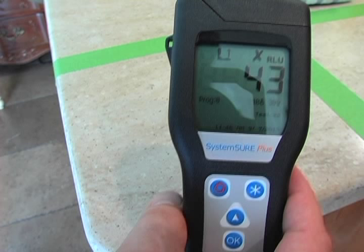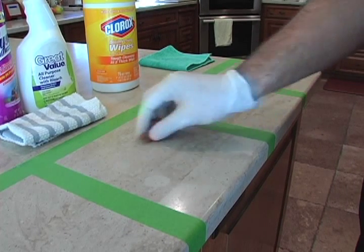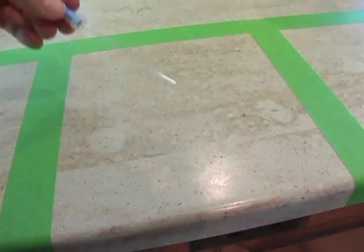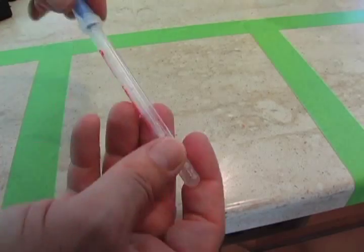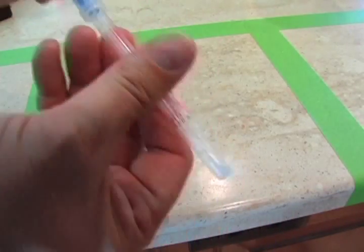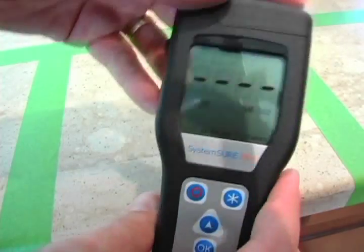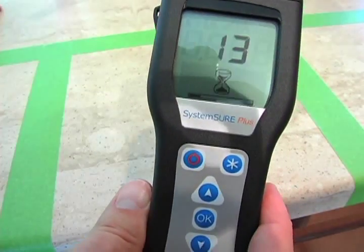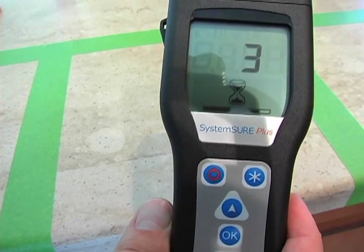Our second contestant is a disinfectant spray with a cotton cloth. We repeat the testing process after creating the biofilm by swabbing the area with the swab, placing it back into the tube, squeezing the solution in, shaking it around, placing it into the tester, and waiting 15 seconds for the test to run. We get a pre-cleaning reading of 129.